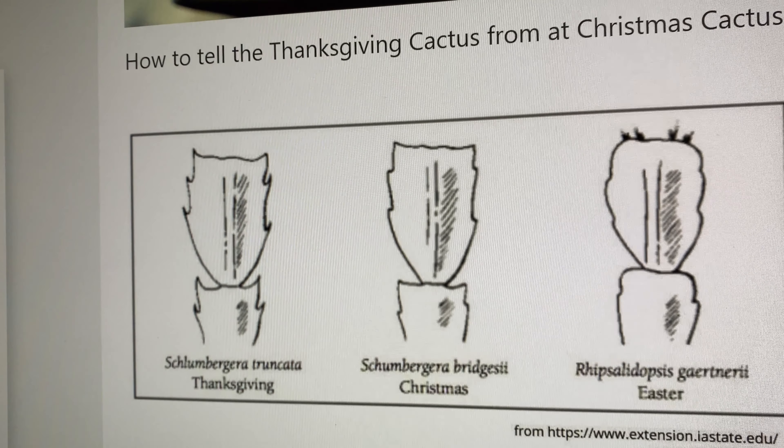This time of year, I am finding many Thanksgiving cactus with tags saying that they are a Christmas cactus. There are two different plants, believe it or not. According to an article I read from the University of Vermont, you can tell the Thanksgiving cactus apart from the Christmas cactus by the shape of its leaves. The leaf segments are serrated or toothy on the former, as compared to the more rounded leaf margin of the Christmas cactus.